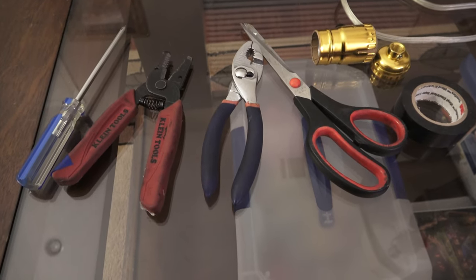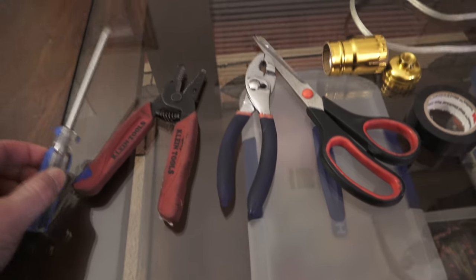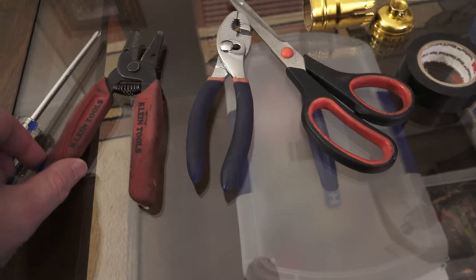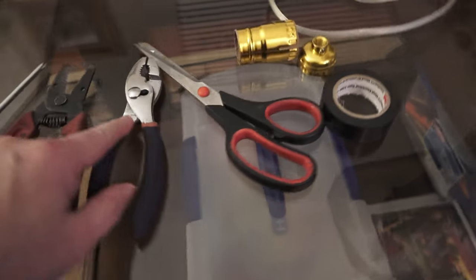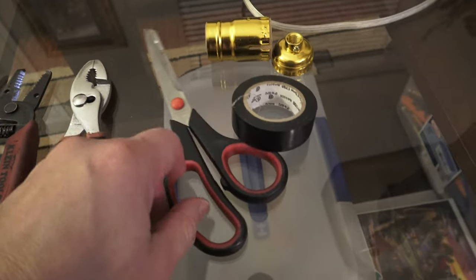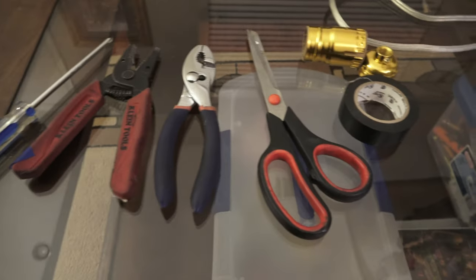Let's start with the tools that you might need. You need a screwdriver, an insulation stripper, and you might need a plier. I have a scissor here because I might use some electrical tape — that always comes in handy.